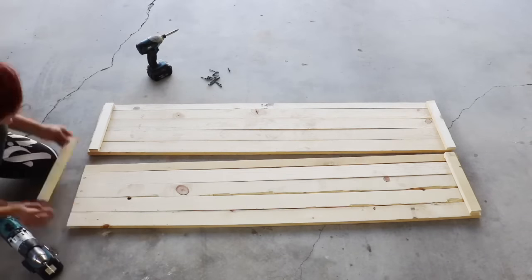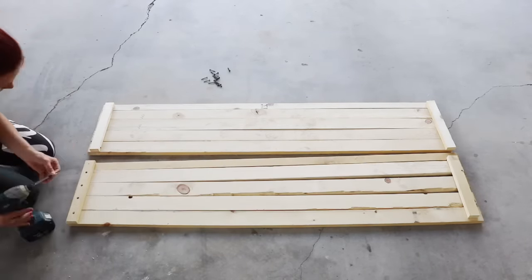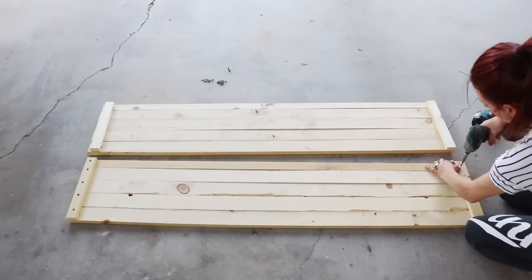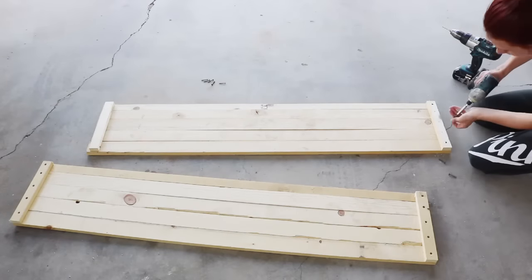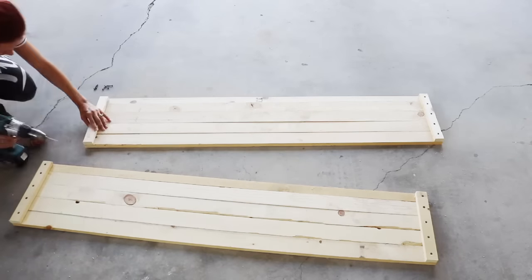I started off by using five long wood boards, each measuring at two and a half inches in width and 58 inches in length. I secured them together with two small boards on the ends. I pre-drilled my holes so the wood wouldn't split, and secured each board with a screw. I left no gaps between my wood boards, but this is totally optional.